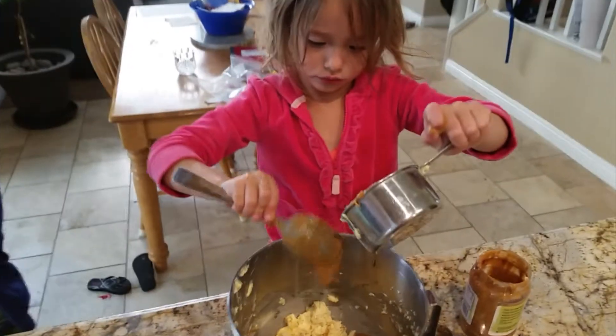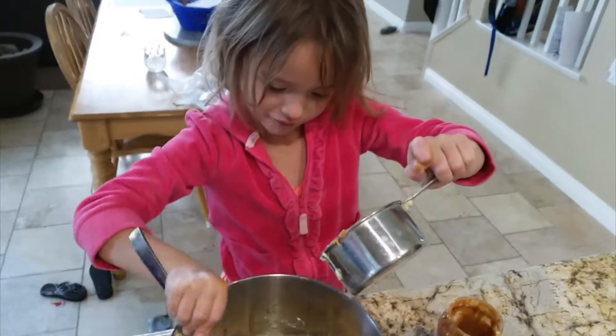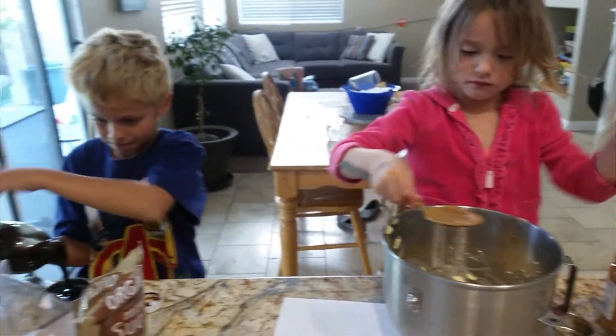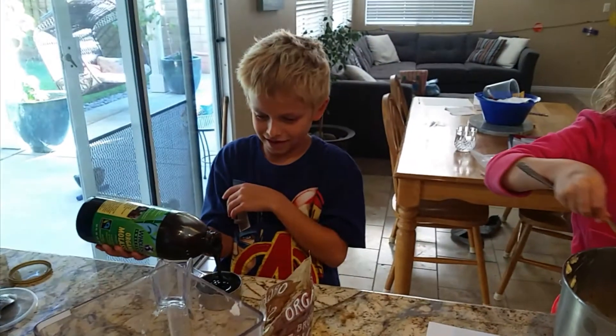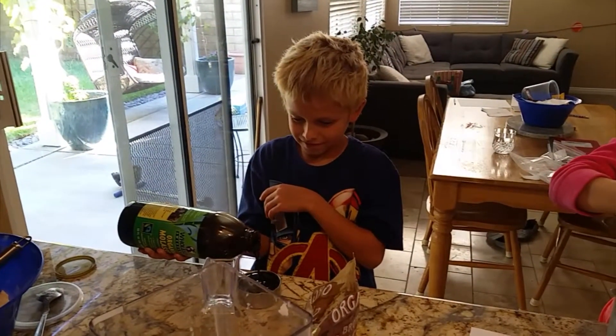Marlo, you think you got enough peanut butter in there? Still a lot of peanut butter. The last is really using that as well. Well, you wait until it gets to the end of the container — you'll be singing a different tune there.